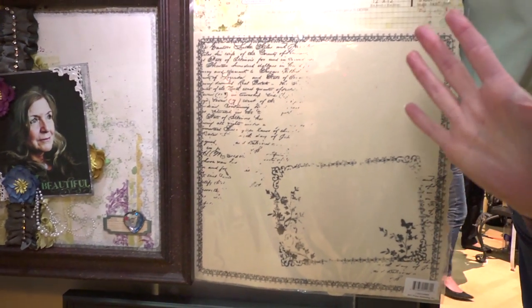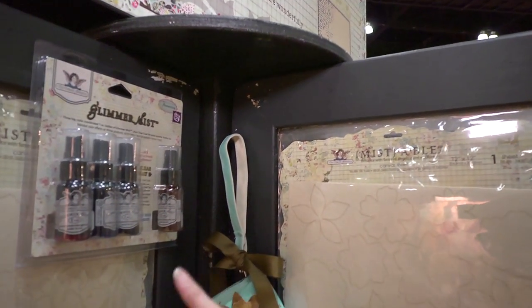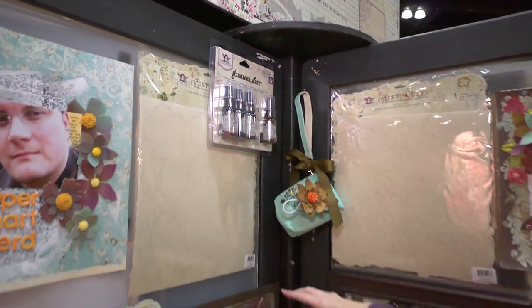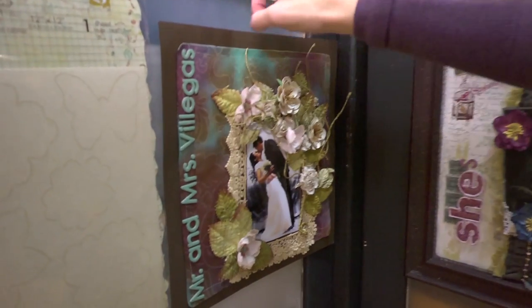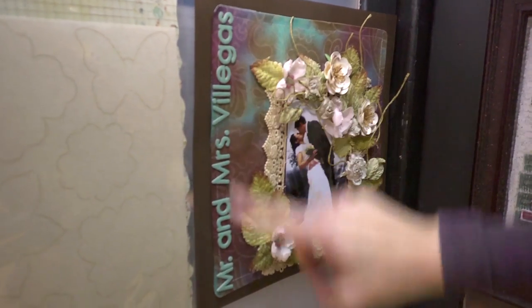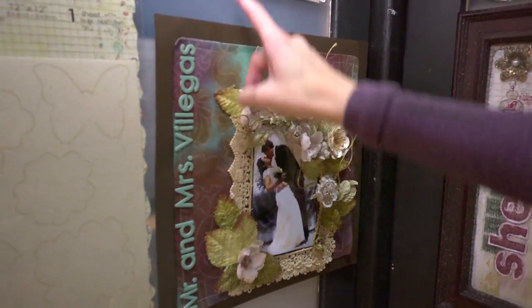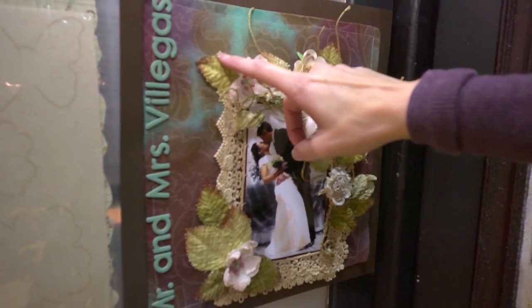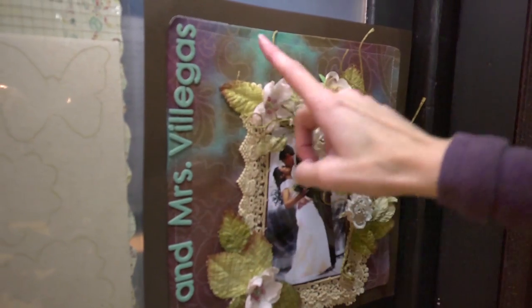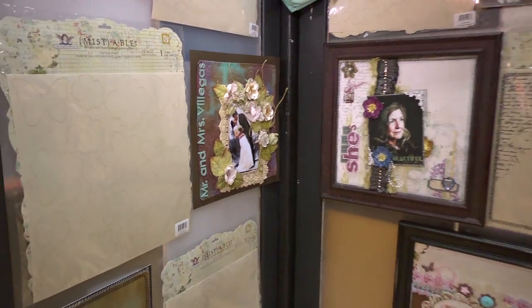And they've combined with Tattered Angels. You can use any kind of glimmer mist you want, but they like these Tattered Angels glimmer mist. They've got packages where if you like the colors that Prima has picked out, you can use them. Here's an example right here where they've sprayed — they used the entire sheet and sprayed the mist. The lines that you see in the canvas actually act as a sort of resist. They stay light or may even get a little bit lighter, so you can see those patterns through the mist. That's how they work — you can cut them out or use them as a scrapbooking page. They're really cool.